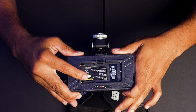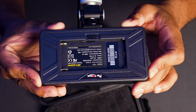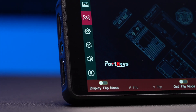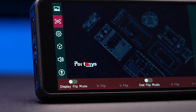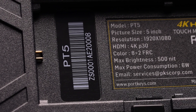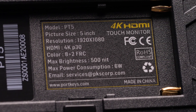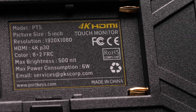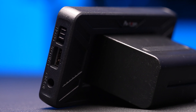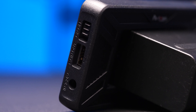On the back of the monitor we have a few different spec notes. This is the model PT5 — it is a 5-inch display. Resolution is 1920 by 1080, so just regular 1080 HD. The HDMI supports up to 4K at 30 frames per second. This is something I want to talk about in depth because this is where this monitor kind of changes things. The color depth is 8 plus 2 FRC, so it's essentially a 10-bit monitor. I say essentially because it is not a true 10-bit monitor — many monitors that claim to be 10-bit aren't actually; they really are 8 plus 2 FRC.